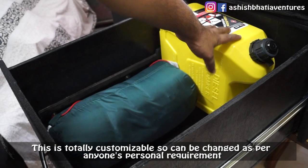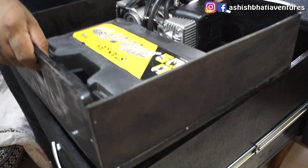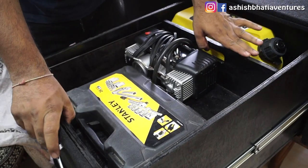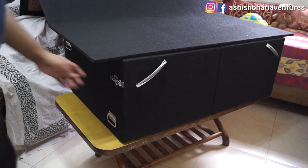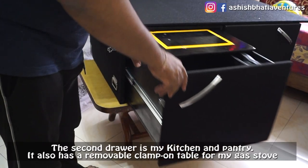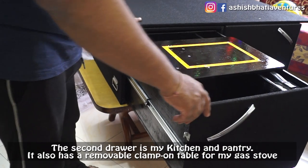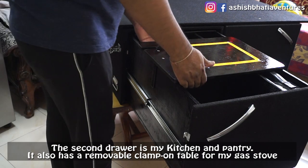This can be completely customized and changed as per a person's personal requirements. The second drawer will work as my kitchen and pantry.